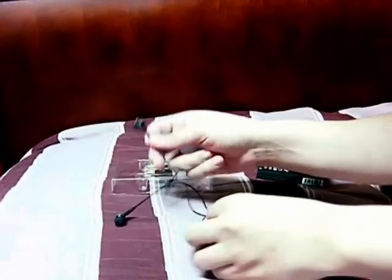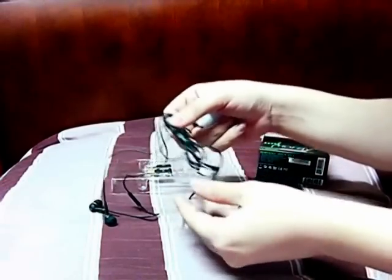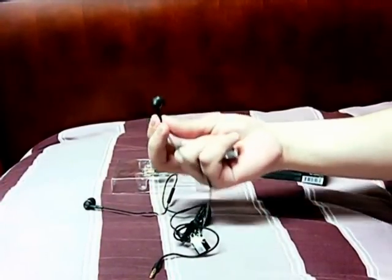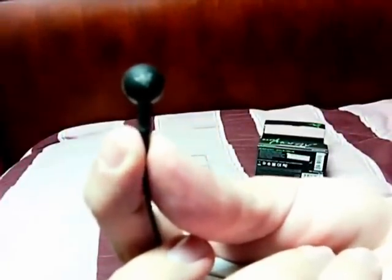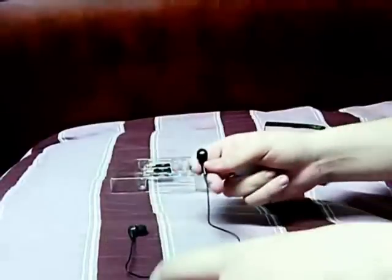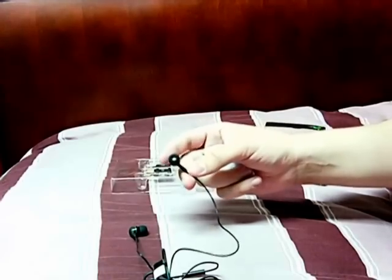They're pretty standard, I'd say. This is like the normal cables you would find on any headphones. This is the actual headphones. As you can see, it's the Razer logo right there. This is the same material that they use for their mice. Pretty soft. It's plastic inside, which is good because I've tried some metal earphones and they kind of hurt your ear.